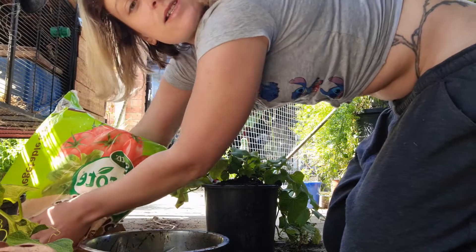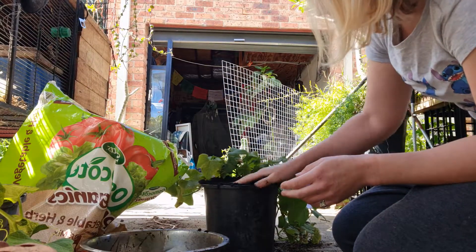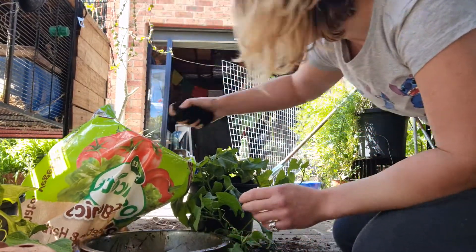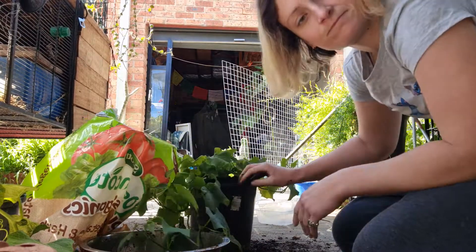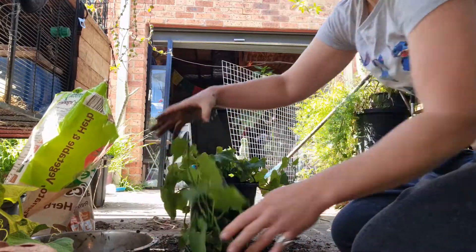Same thing — I'm going to put some plain dirt on top to try to stop the dogs from getting into it. It hasn't worked in the past, but you know, there we go.